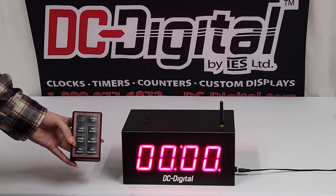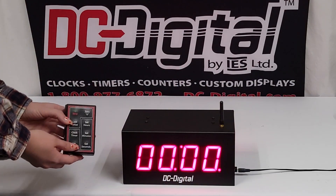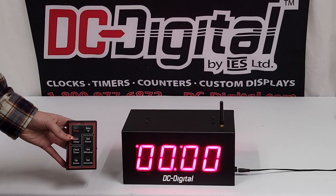Right now it's in the down timer, which we can tell because of the decimal point in the bottom right corner. If we switch using the up/down button, we can tell it's in the up timer because of the decimal in the upper left.